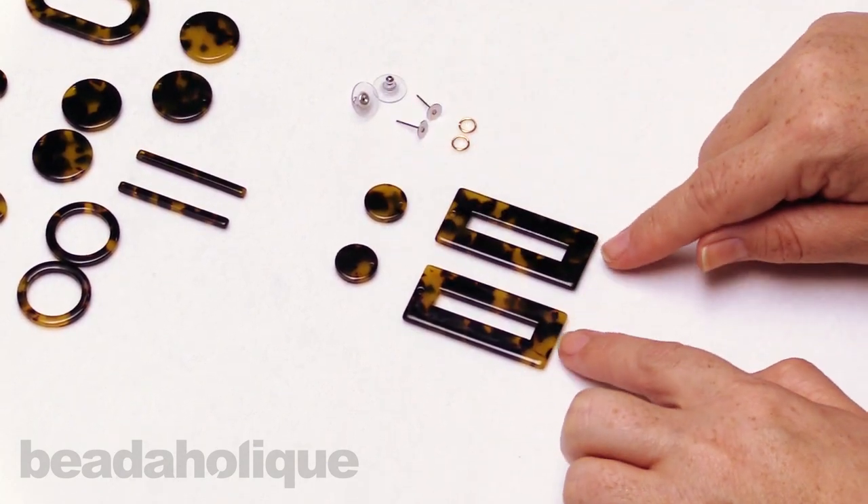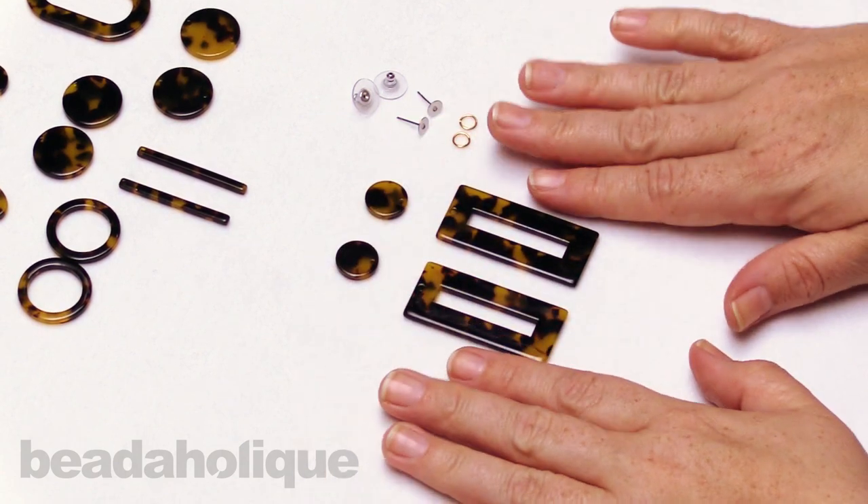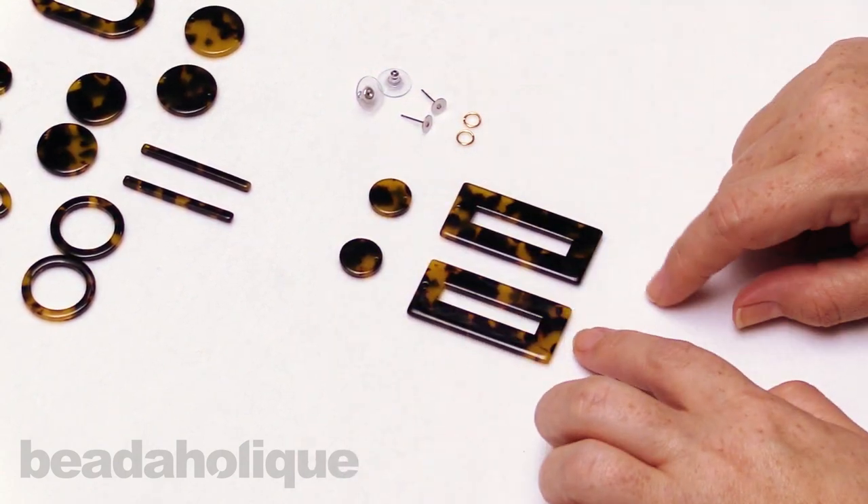What I love about these is they are nice and lightweight. So even though it kind of looks like it's going to be a big statement earring, they're nice and lightweight.